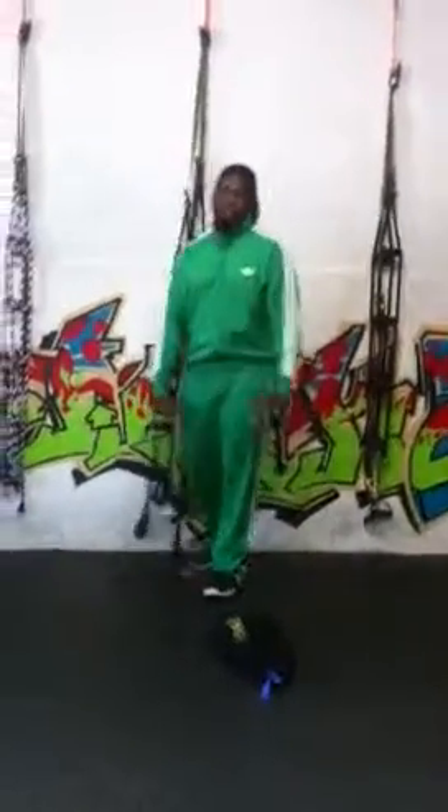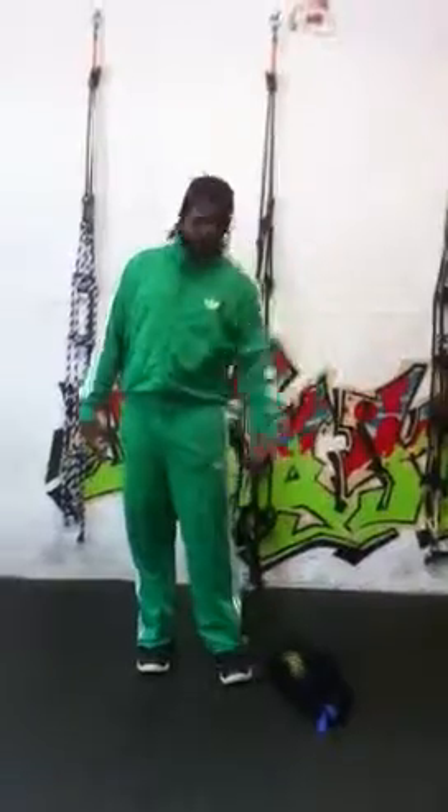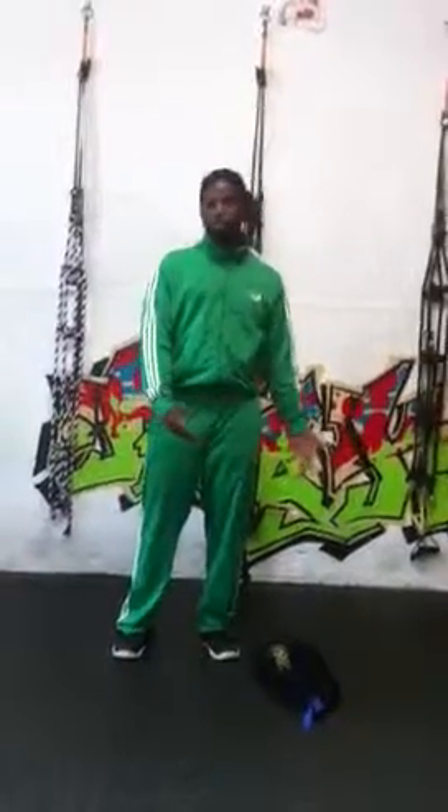What's up everybody? This is Nate from Body Rock Boot Camp, about to give you another old school workout of the day. Today we're going to be using our Body Rock Stand Bag, giving you an exercise that you can use at home with just a simple piece of equipment.